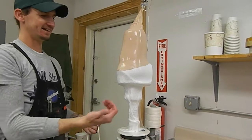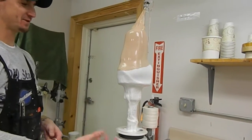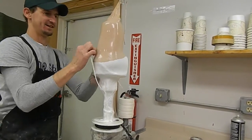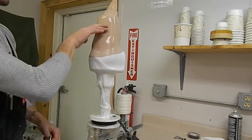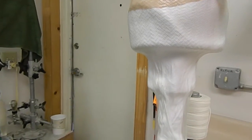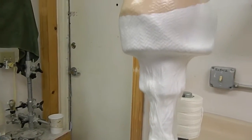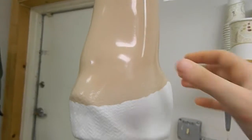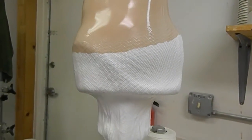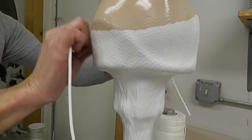Same thing as letting the vacuum pull the air out. And it feels like you can touch it — it's not going to hurt anything at all. It's just almost like liquid in a balloon. You can see it's just liquid inside of it.